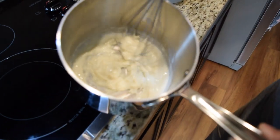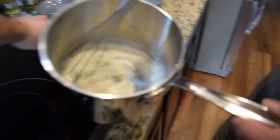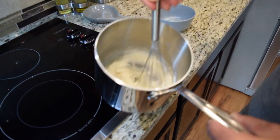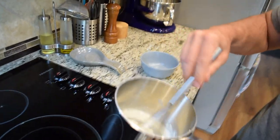That is about what you want, kids. We're going to kill the heat. Give that a couple more stirs and then we will bring it out of the pan so that it stops cooking and into that bowl.